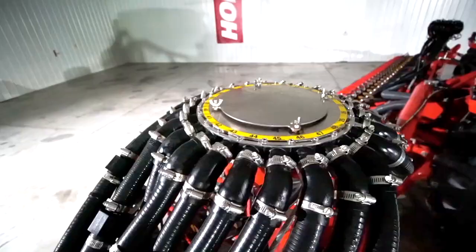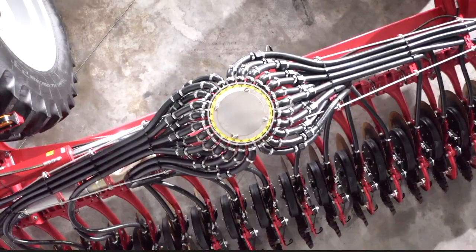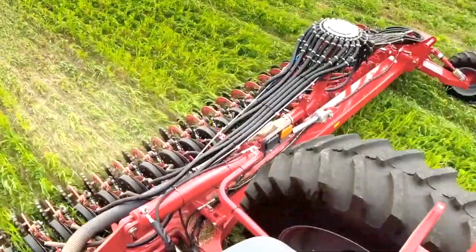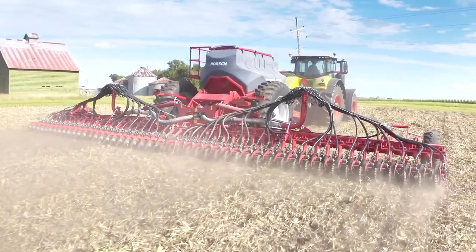To achieve this industry-leading coefficient of variation, our unique distribution tower is specifically designed to ensure uniform application of product across the entirety of the machine. This specialized tower is able to agitate product coming through it to evenly distribute to every hose and thus every opener at a precise and consistent volume.